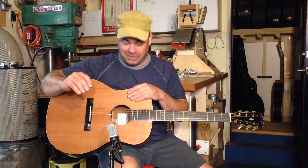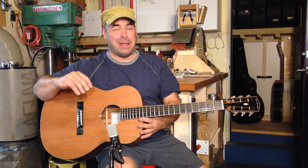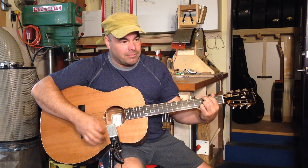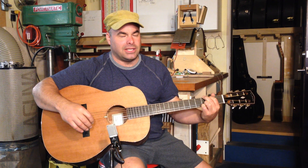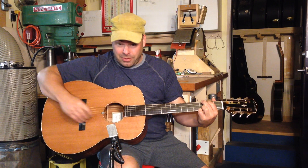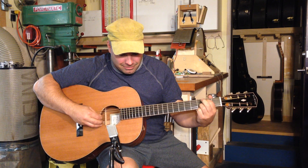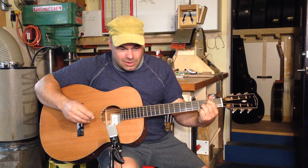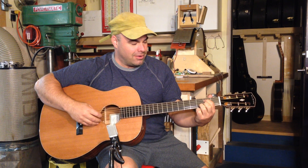I just strung this up, so usually I'd wait a few days before doing the video, but I was excited and I was already doing the other one. This baby is right off the tree. It gives it a very percussive, clear, even sound with nice bottom and quite a bit of definition.